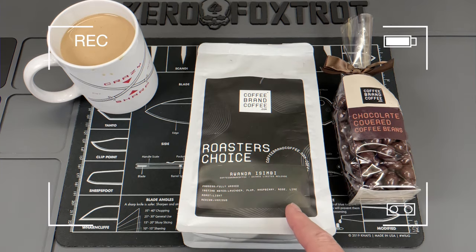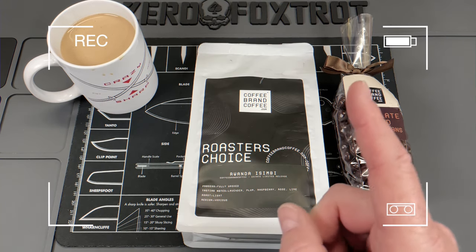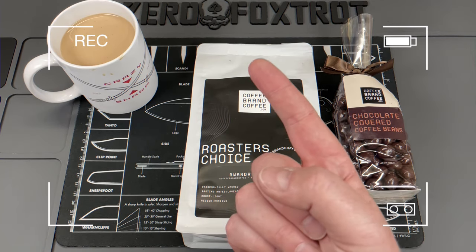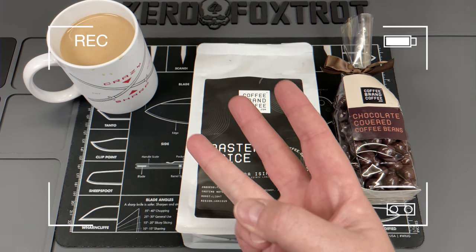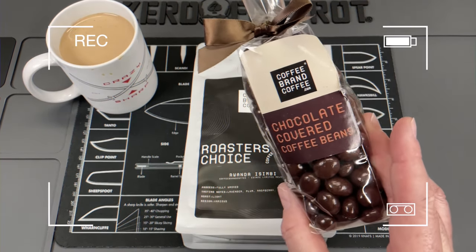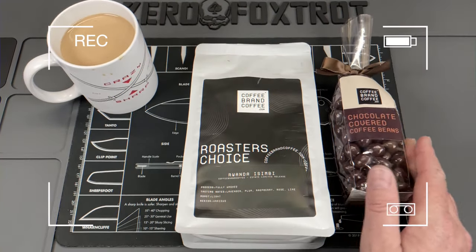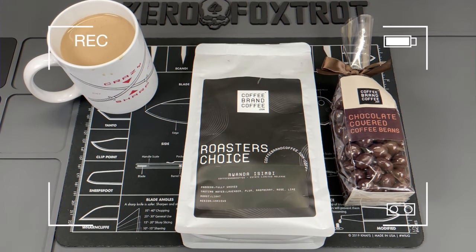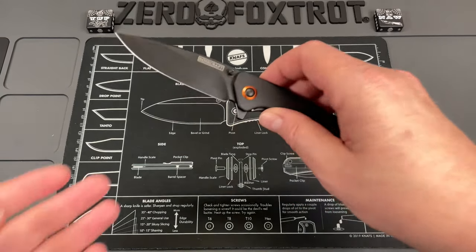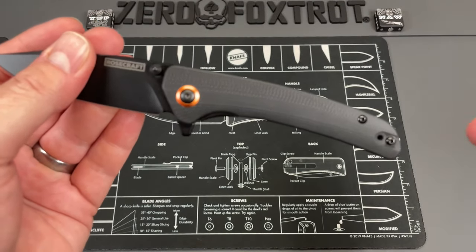Did you know that Coffee Brand Coffee has more than just awesome on-demand roasted and flavored coffees? They also have tea, cocoa, cold brew bags, decaf, and premium candies that will make your family go nuts. Check them out with the link down below to save 10% on some of the best coffee you're going to find.